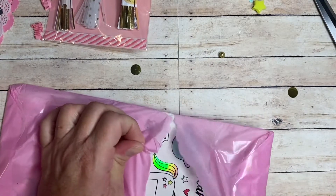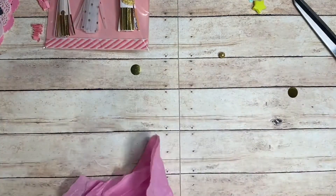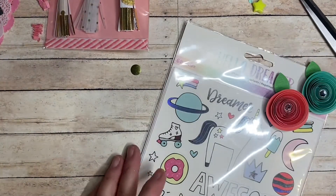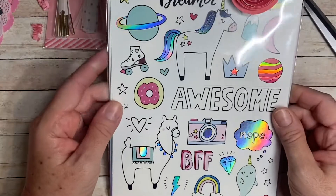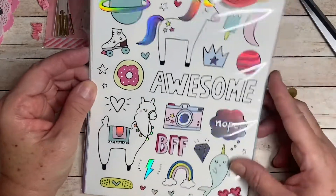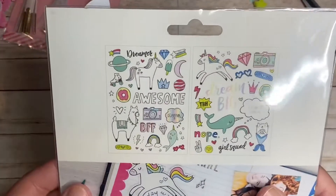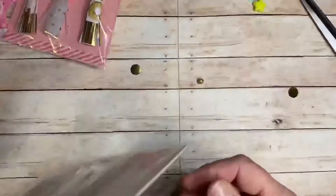Maria and I also have a swap going on — we are going to do a Halloween swap, so I'm excited for that too. I'm working on that right now. How pretty — the 'Hello Dreamer' — and it is a bunch of unicorn and llama stickers. This is so cute. What cute stickers!